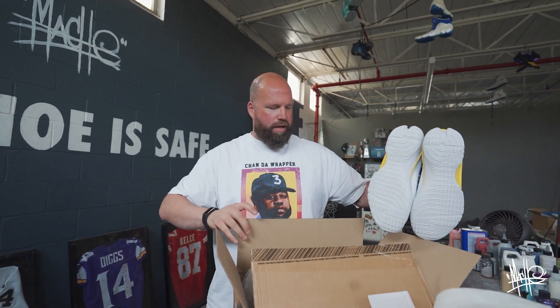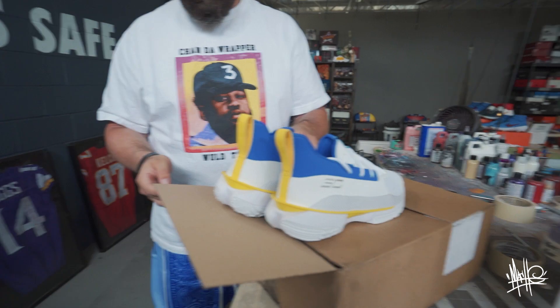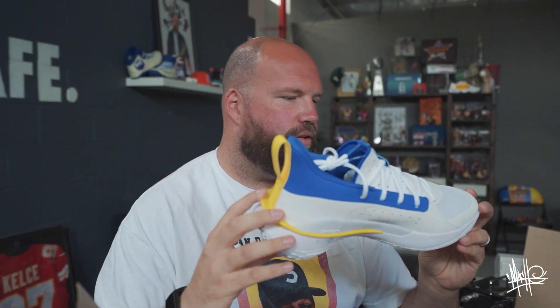These are Curry 6s. We're gonna have to ask some questions to our buddy Steph Curry, because I don't know. I don't know what you got planned for me, Steph Curry. Or Under Armour.